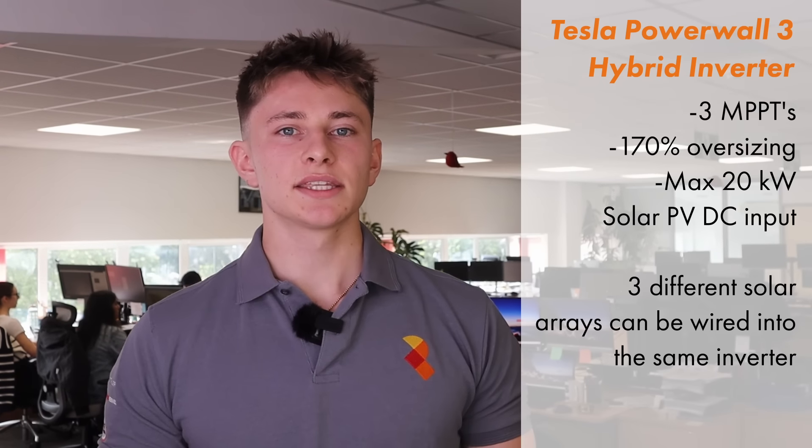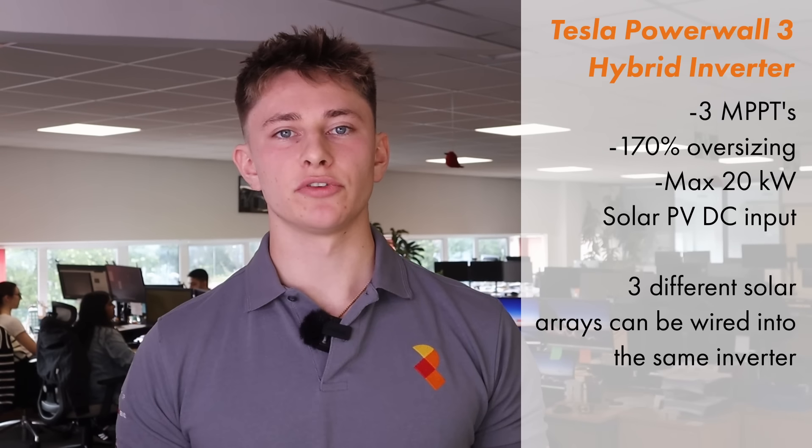The other game changer with the Powerwall 3 solar inverter is that it has three MPPTs. This allows you to feed three different solar arrays into the one inverter. Almost every other hybrid inverter at this scale only has two MPPTs. The third MPPT will come in handy particularly for semi-detached houses, which often have a south, east and west facing roof space.